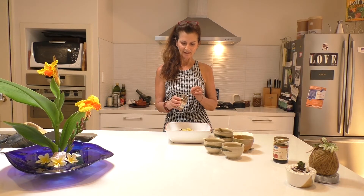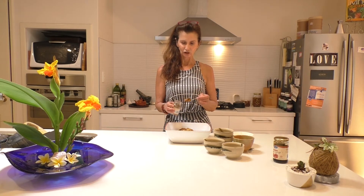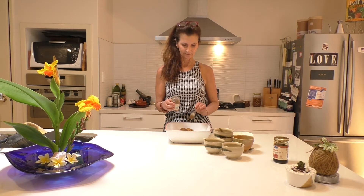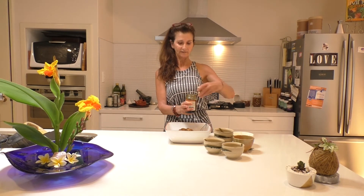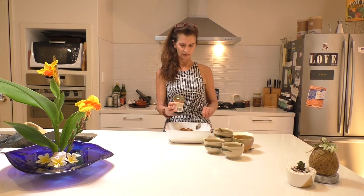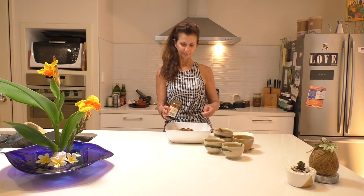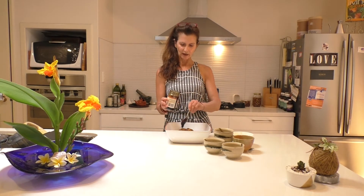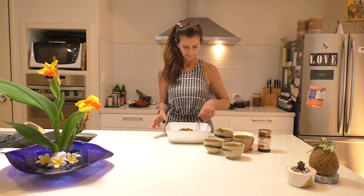And then I've got some mixed spice. You can get that also at the supermarket. I would add about two teaspoons of mixed spice. And last but not least, just a little bit of sweetener of your choice — so coconut syrup or agave. Here I've got some date syrup, but whatever you like. Maple syrup is really yummy. Even a little bit of honey would be fine. So I'm just going to put two teaspoons of that.